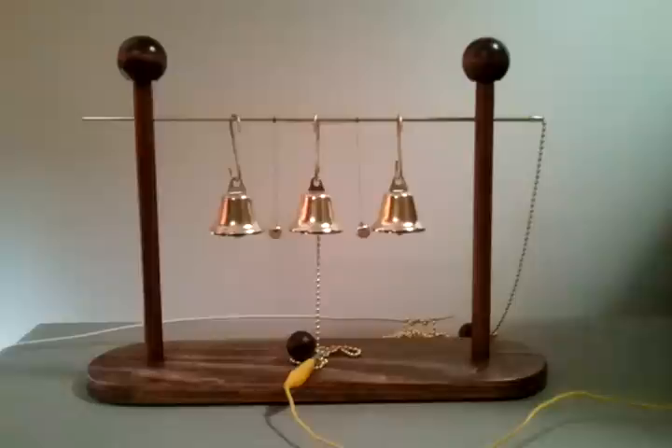So that's my version of Franklin's Bells. I hope you enjoyed.